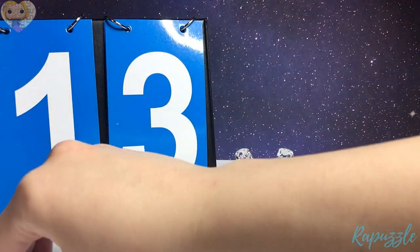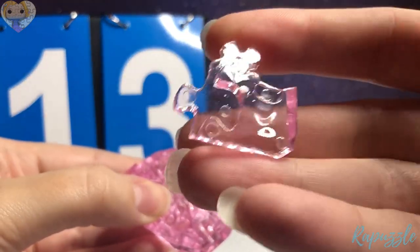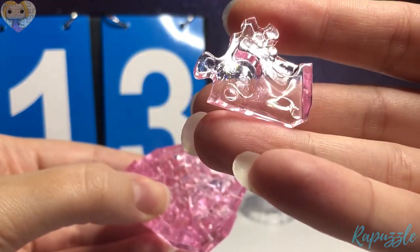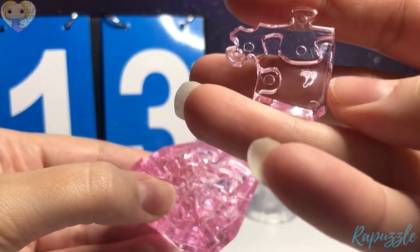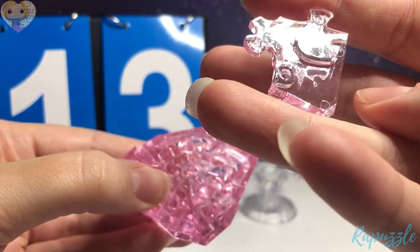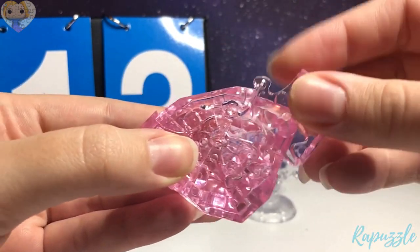Step number 13 — this piece. It has two going in. You flip it over — it has two going out and the slant going downward right here. With this side facing downward, it is going to connect to the right.